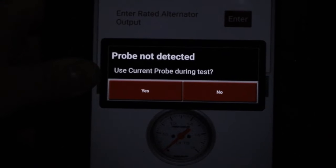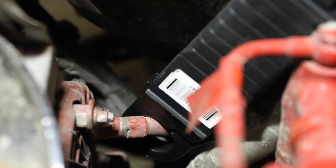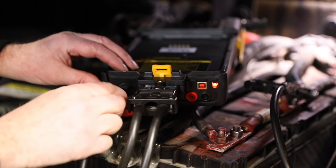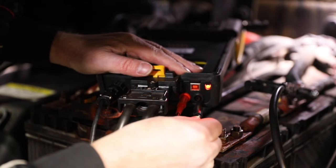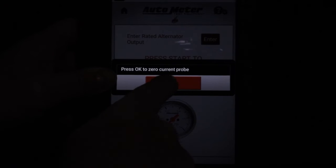I'm going to press Proceed to Starter Test. It's prompting me — probe not detected — use current probe during test. I'm going to choose yes and connect the probe. I'm now going to connect the current probe to the load module. Also, I'm going to connect the voltage drop lead banana jacks to the load module. I'm going to press OK to zero the current probe.